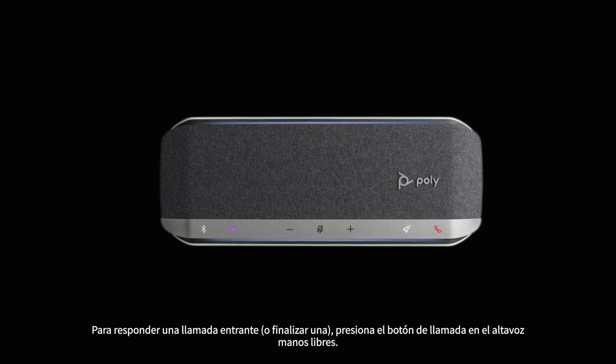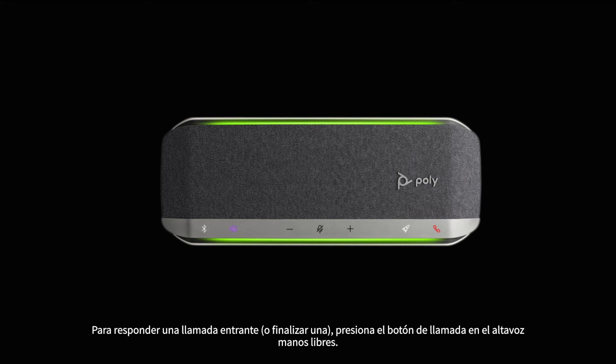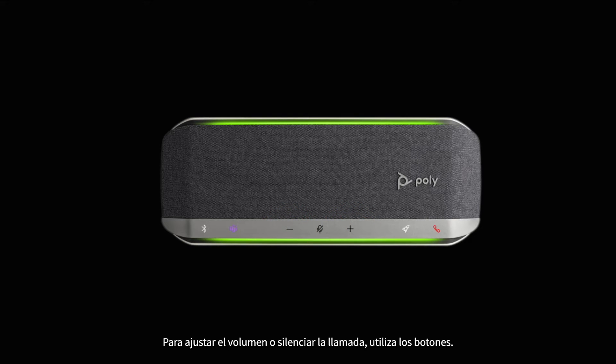To answer an incoming call or end a call, press the call button on the speakerphone. To adjust the volume or mute the call, use the volume and mute buttons.